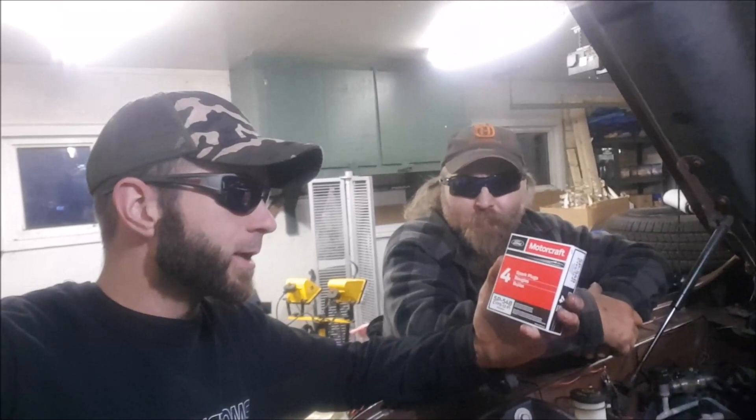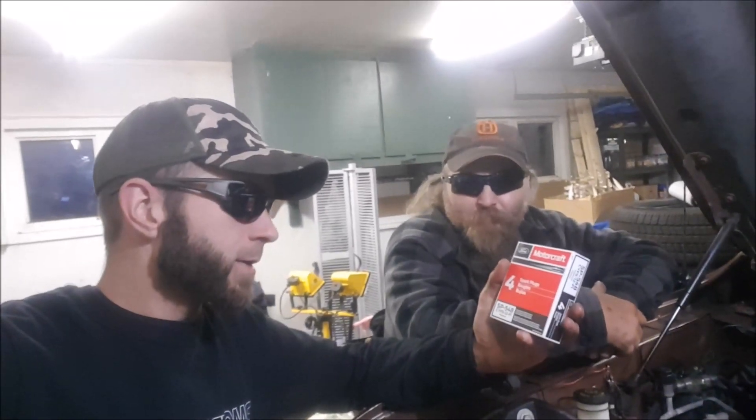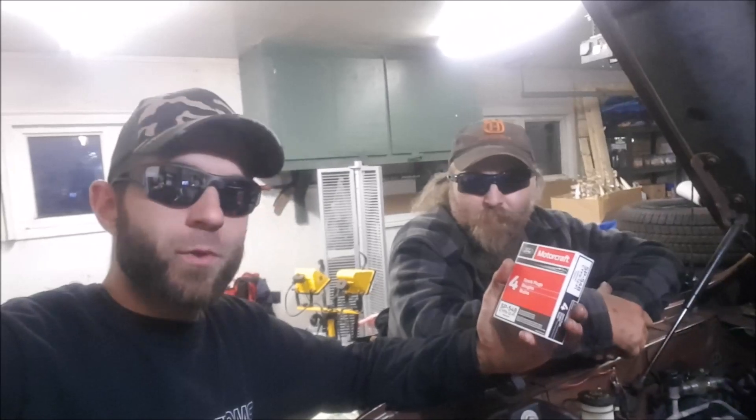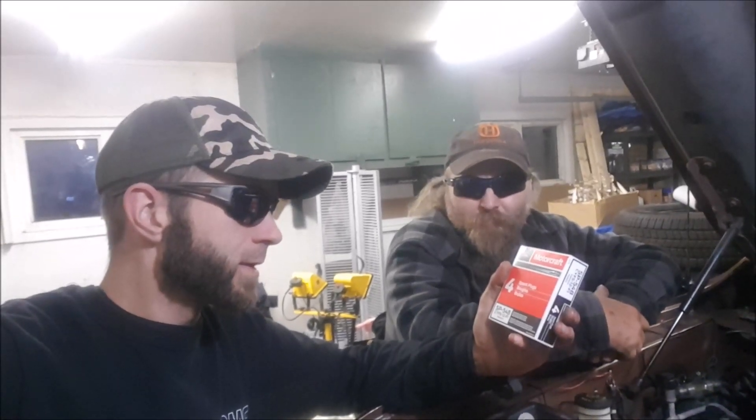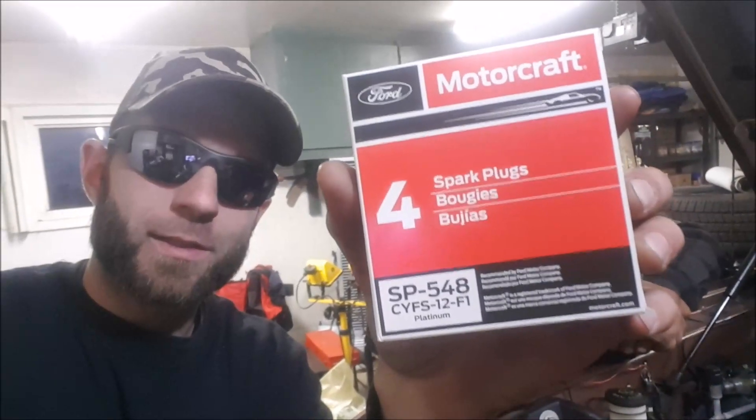For the 2011 F-150 we've got Motorcraft Ford spark plugs, part number SP548 — they're a platinum plug. We're changing them on the F-150 5.0L Coyote.